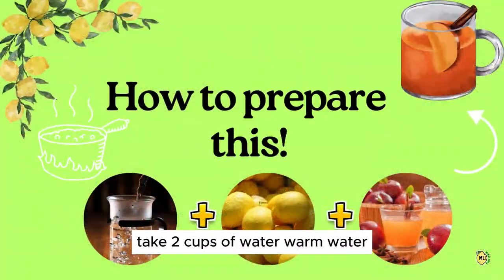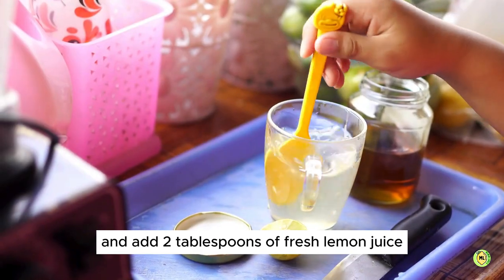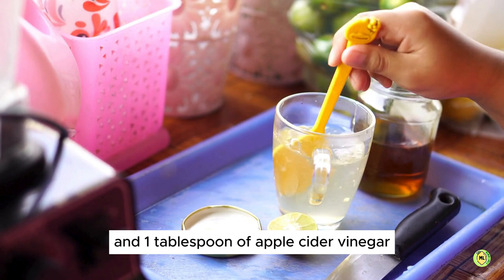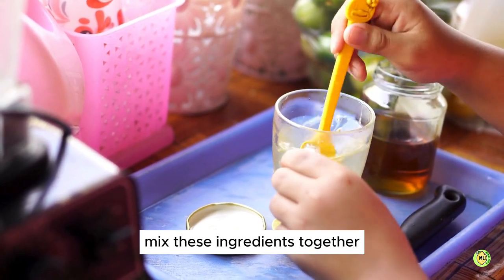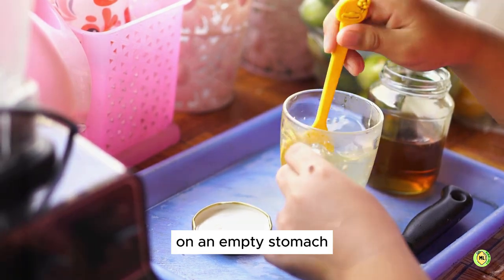Here is how to prepare this: take two cups of warm water and add two tablespoons of fresh lemon juice and one tablespoon of apple cider vinegar with the mother. Mix these ingredients together and drink this first thing in the morning on an empty stomach.